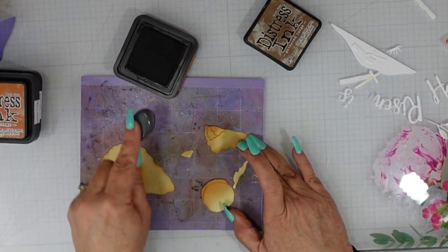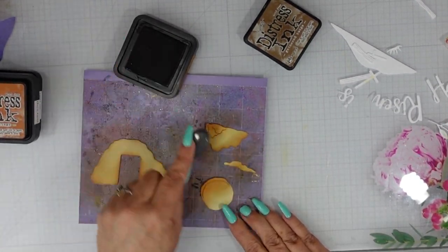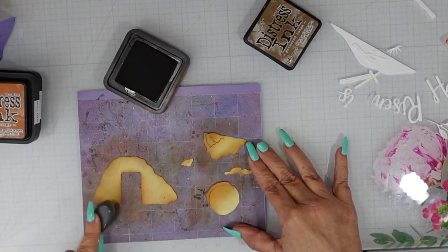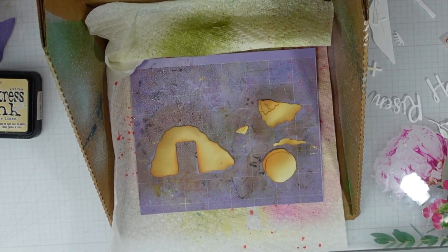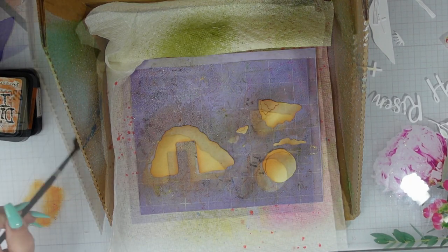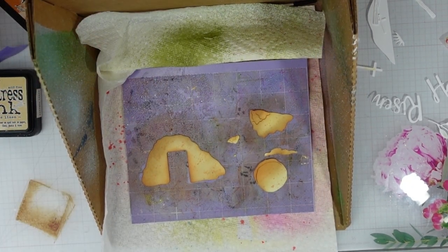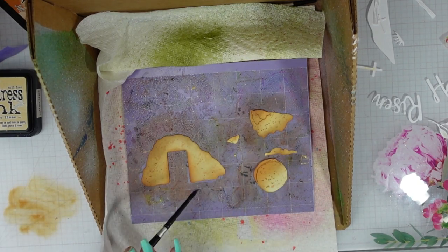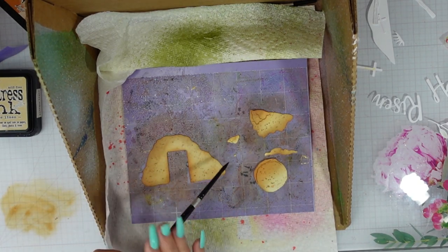I am going to add some texture with some splattering — I lost a little bit of footage, my camera shut off. I am going to add splatters of Rusty Hinge. I add the ink to my mat, spritz it with a little bit of water, and I will do the same thing with the Gathered Twigs. I am going to add a lot more of the Gathered Twigs to this scene right down here.